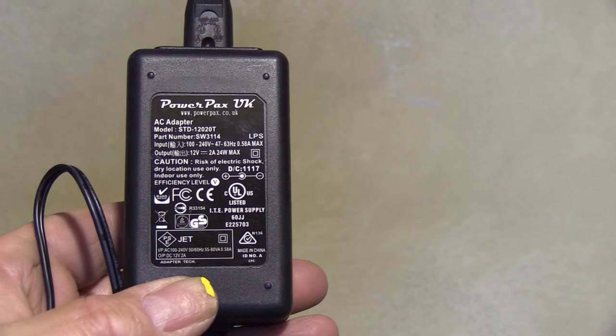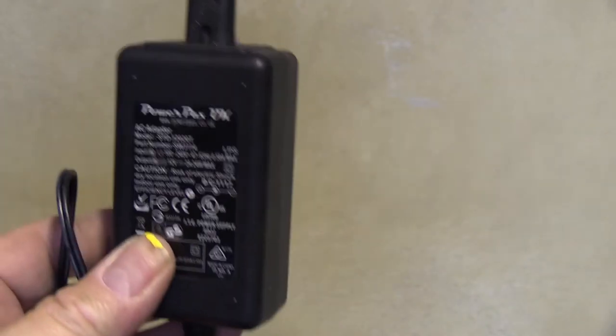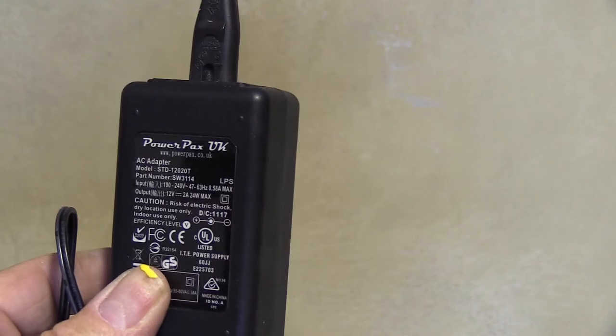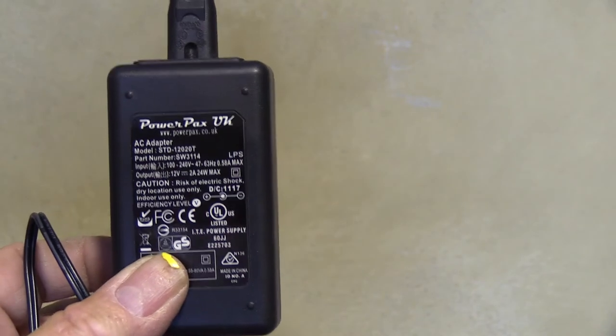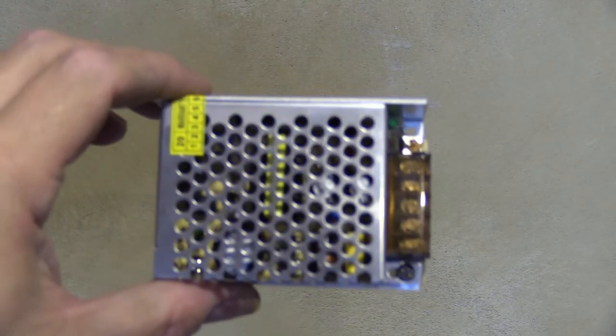It was connected to this — it's a generic 1 amp power supply. But do you think I can find another one that's this physical size? No. All you get is the wall warts. So I'm going to put in one of these.